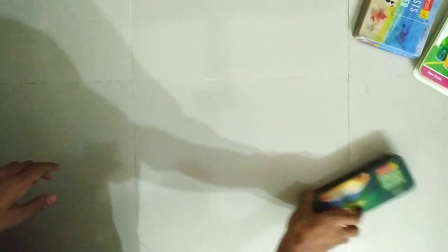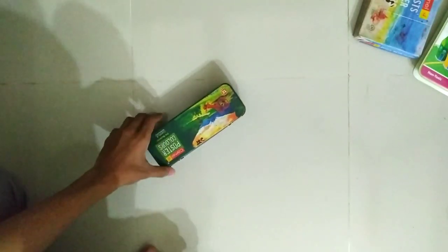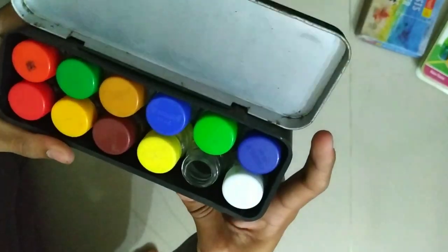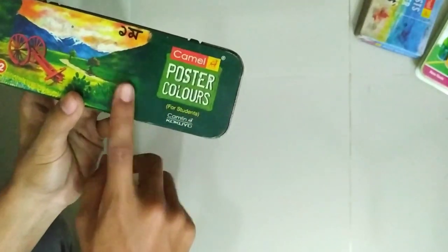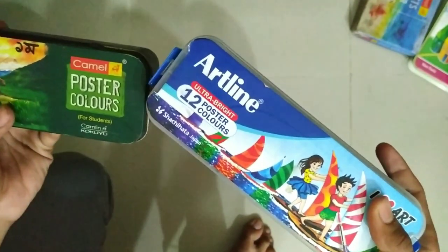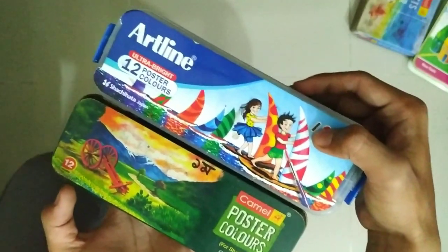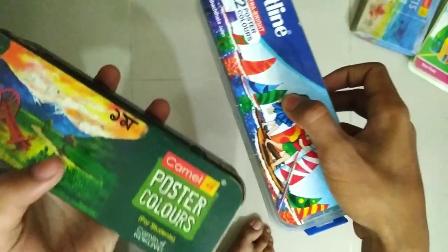The first color is my favorite poster color. This is my best poster color. I think it is one of the best poster colors in the world. You should understand — this is my poster color.